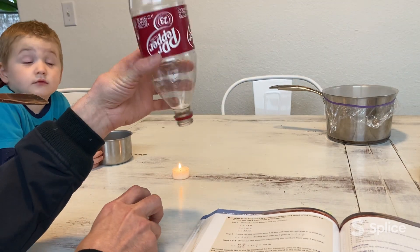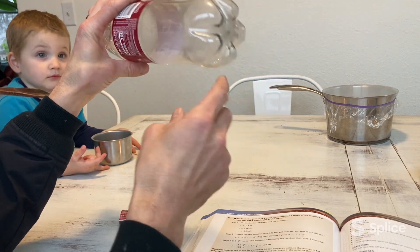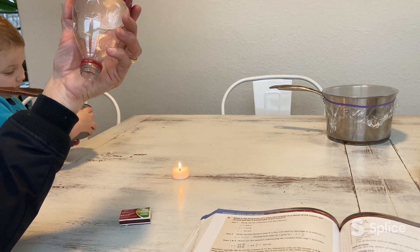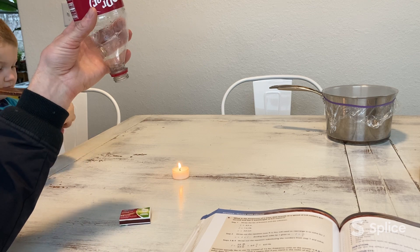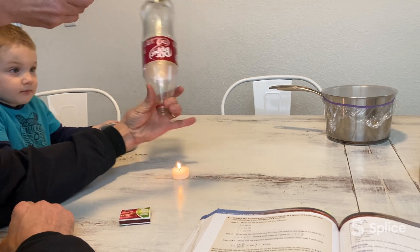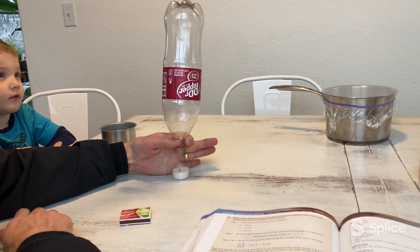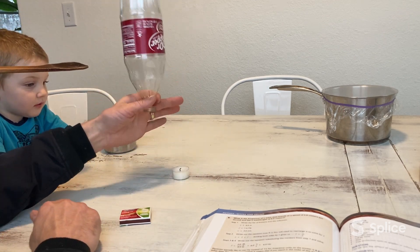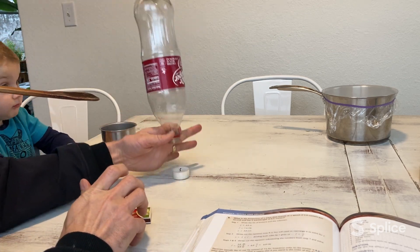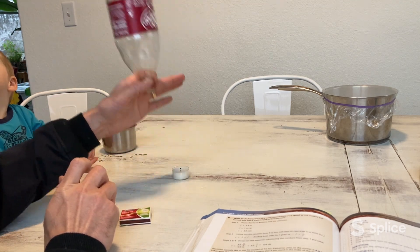So if we hit the bottle, they say to use saran wrap on the end and then hit it. But if you do that, you could possibly get air moving — we don't want any air moving, we just want sound waves. So we're going to position it right above the candle and then hit the top of the bottle to put it out. You can see it kind of flicker the first time and then the second time it put the candle out. So we observe sound wave energy traveling towards the candle and putting it out.